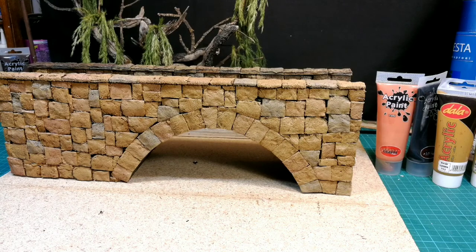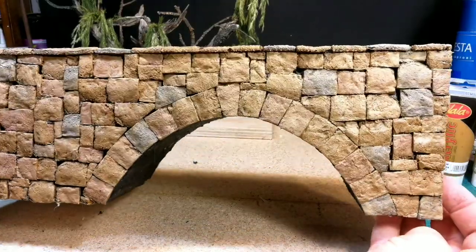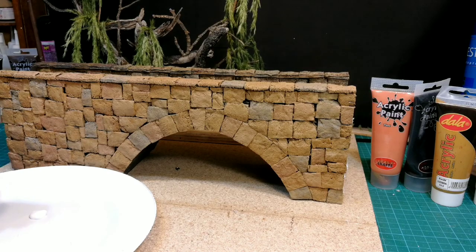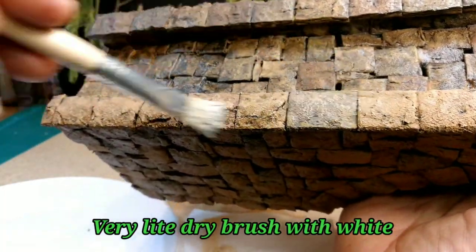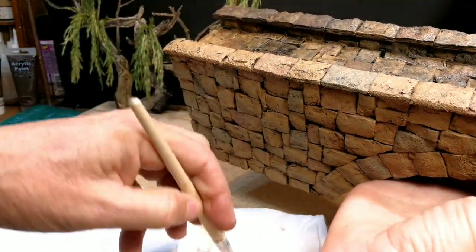This is the result after the heavy dry brush. I then applied a very light white dry brush only on the very surface of the stones to resemble sunlight falling on them.